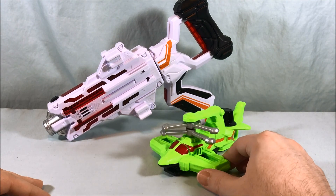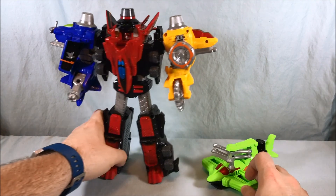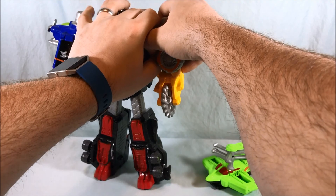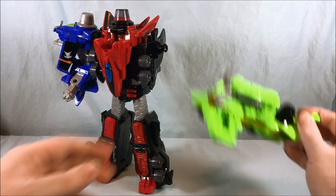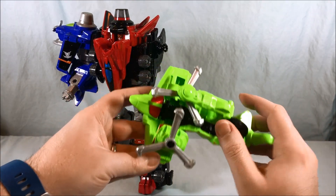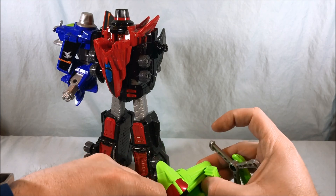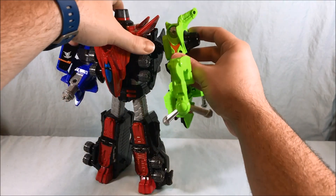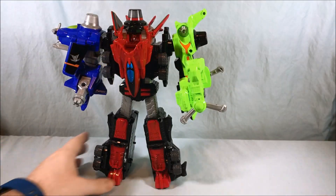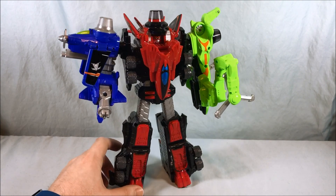Now that the mecha is full size, let's go ahead and get it connected to Lupin Kaiser. Connecting the Cyclone Dial Fighter to Lupin Kaiser is very simple — you're going to disconnect the yellow Dial Fighter and put that off to the side. Take Cyclone, twist him open, push him to the end so he locks into place, then open him up — the connection port is right here — and just pop it on. There you go, you have a giant neon green, lime green arm for Lupin Kaiser.